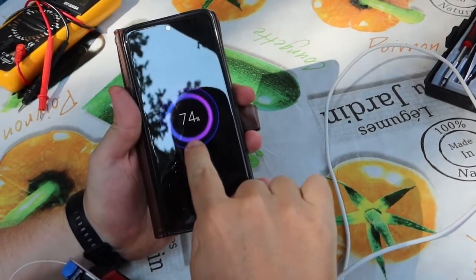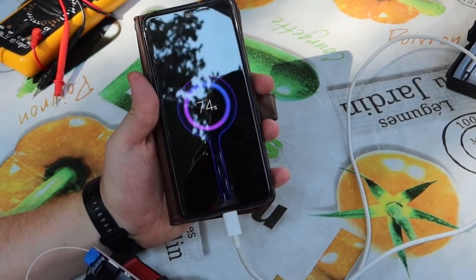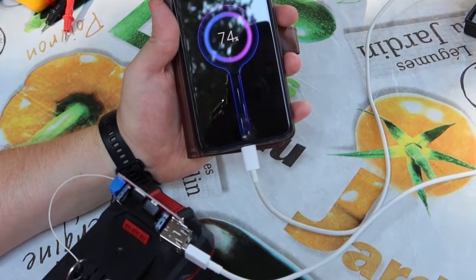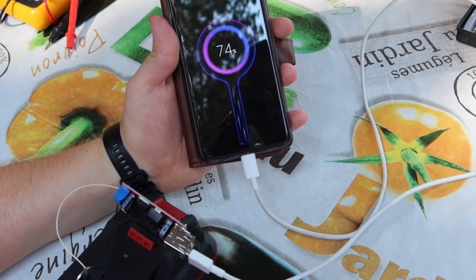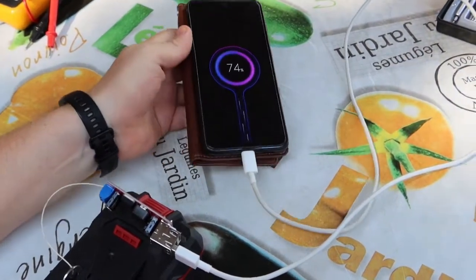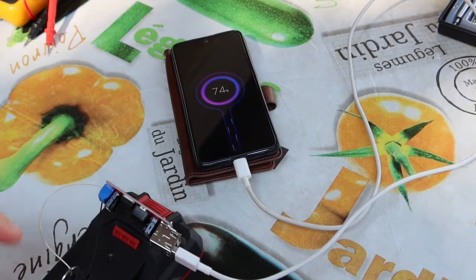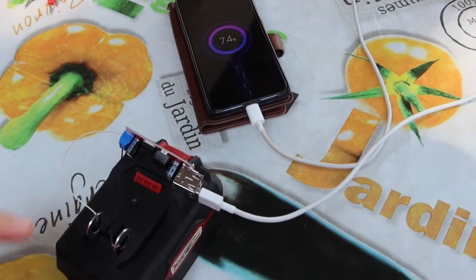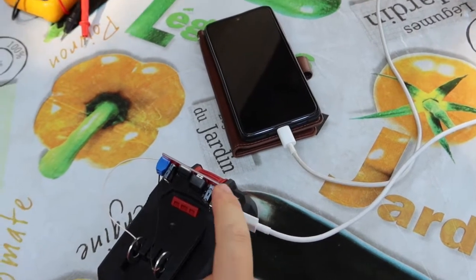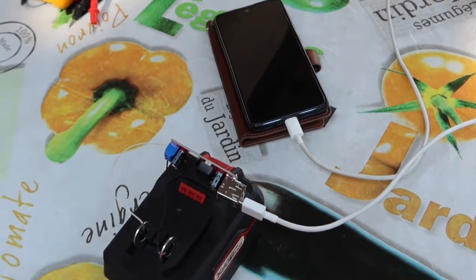Ta-dam! The power is on. It's a magic. 3Ah is here. As you see, this power bank cost us less than 1 euro. Less than 1 euro, and it is ready. It is working.